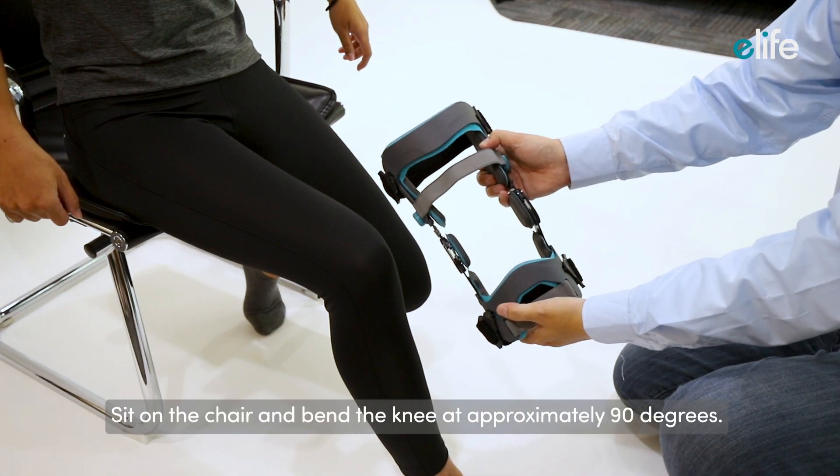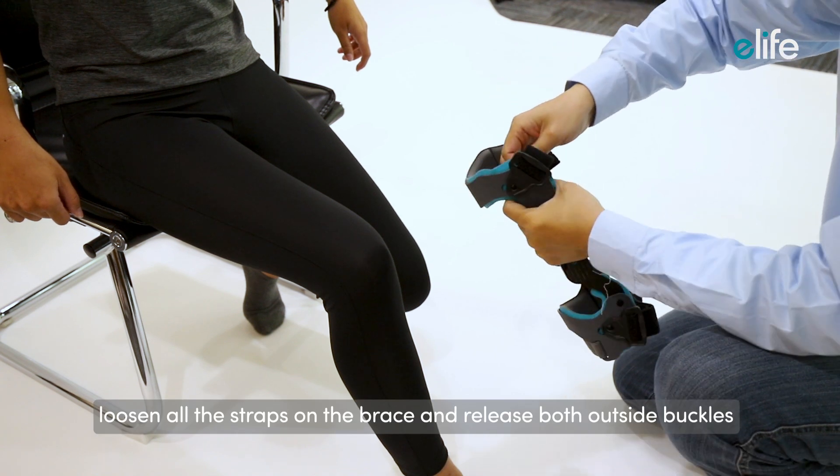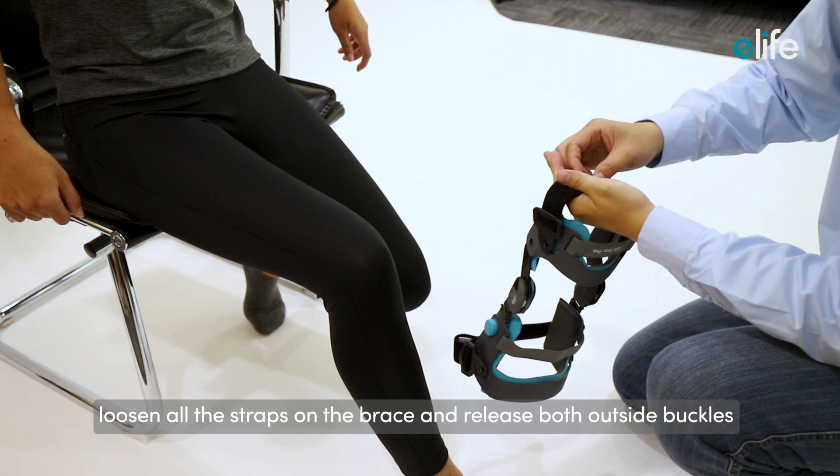Sit on the chair and bend the knee at approximately 90 degrees. Loosen all the straps on the brace and release both outside buckles.